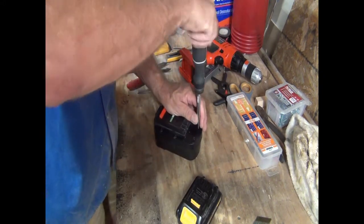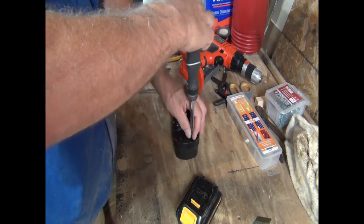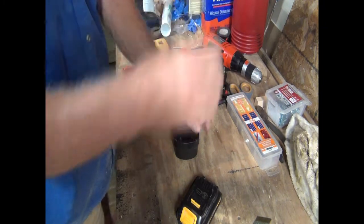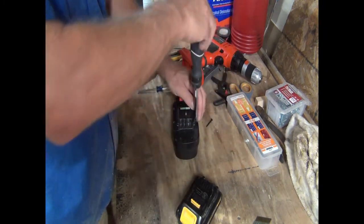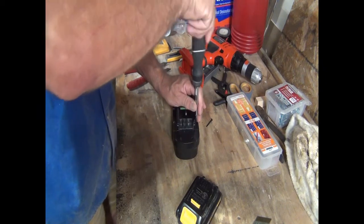First, let's take this battery apart. This uses a Torx head. You have to be careful — even though this battery is dead as a doornail, it might have a residual charge in here which could cause a spark, which could lead to disaster. So you still have to be careful when taking these things apart. It's not going to physically hurt you, but like I said, it could cause a spark.